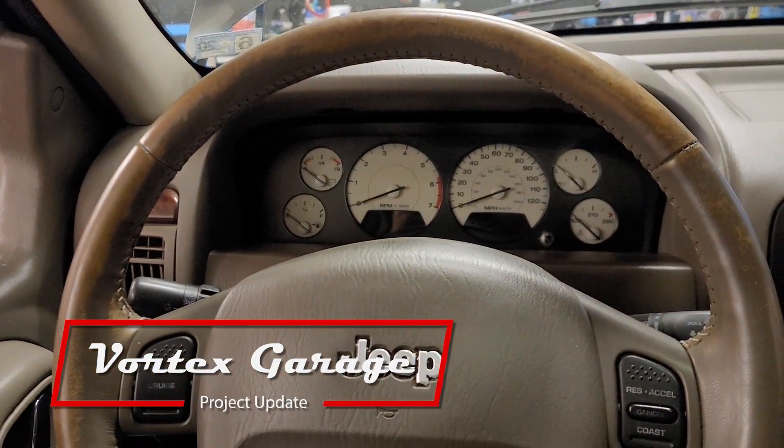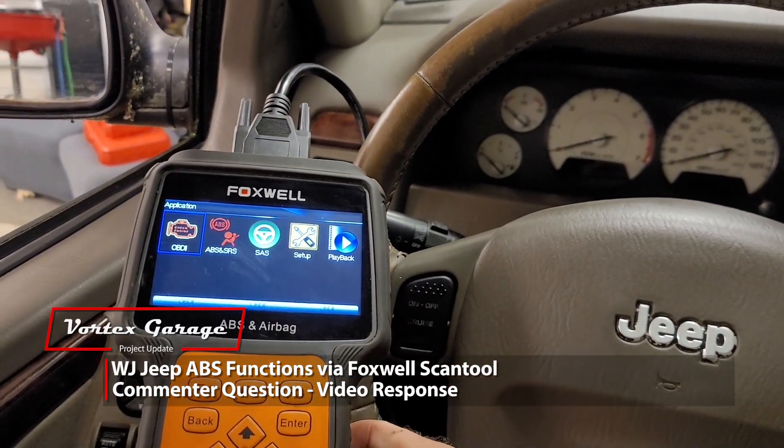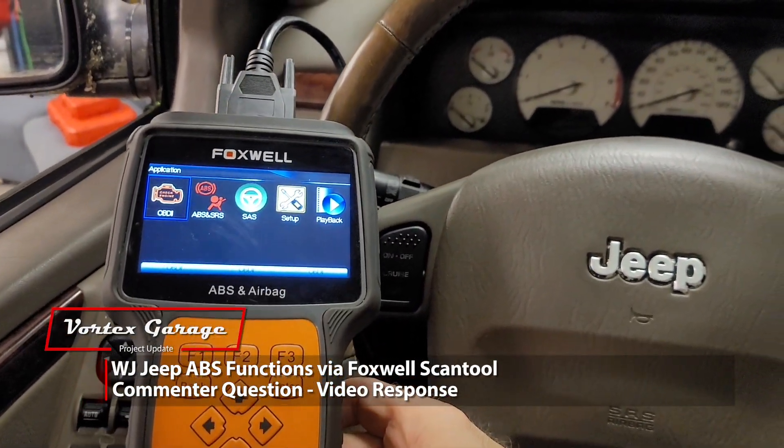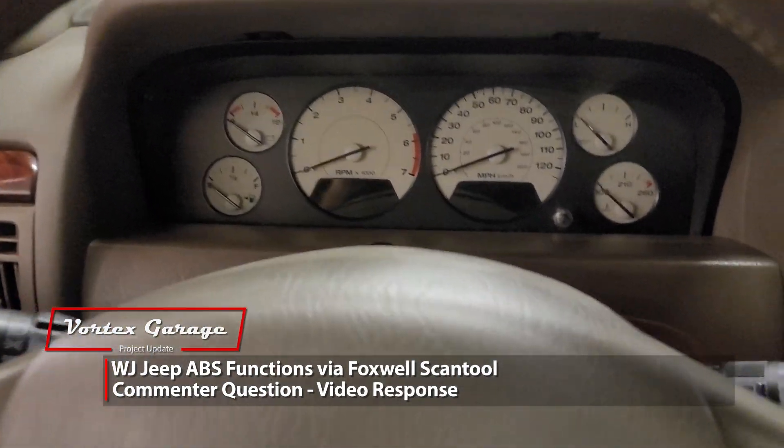We're here in our 2004 WJ, and in one of our videos we had a comment asking if the Foxwell scan tool we used would pull ABS data from this vehicle. So we're going to do a quick video and go ahead and do that.